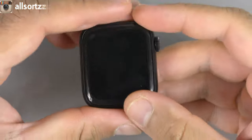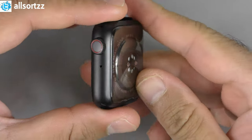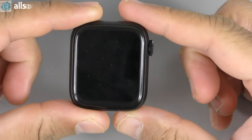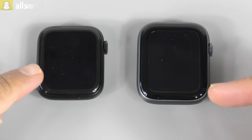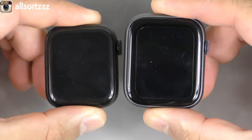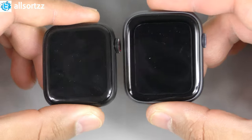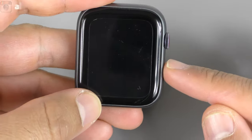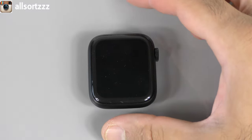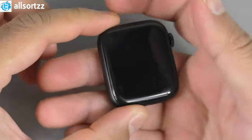The body looks more like 40 millimeter than 44 millimeter. Here is the Vivo Fly 2 next to the Vivo Fly 3 — the one on the left looks much smaller than the one on the right. I will do a comparison video, Vivo Fly 2 versus Vivo Fly 3, to show the differences. If you want to see that, hit the like button and let me know in the comments.